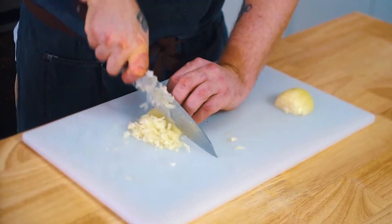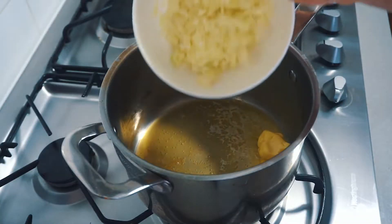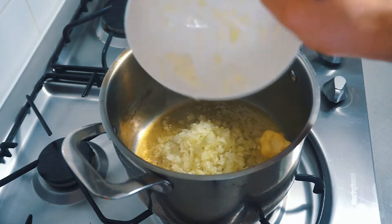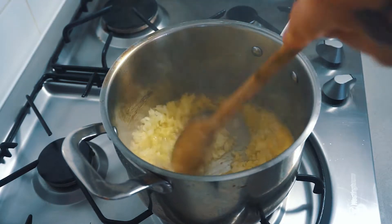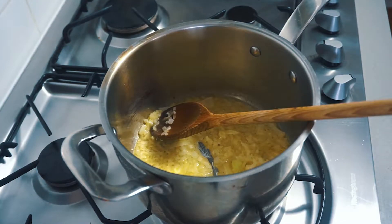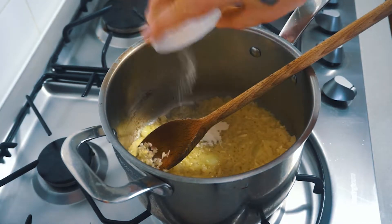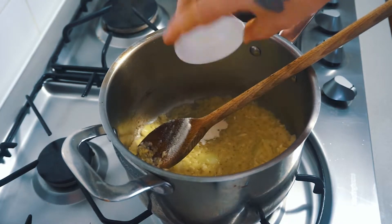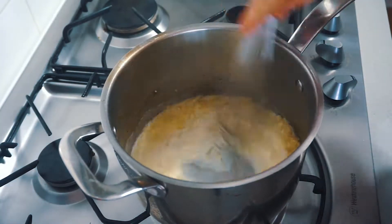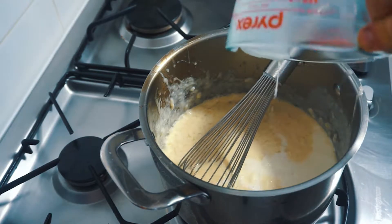Melt 50 grams of butter in a medium-sized saucepan. To the melted butter, we're going to be adding one finely diced onion. Sauté the onion until softened. Add a little pinch of salt to draw out any moisture. Then three cloves of finely chopped garlic, and two teaspoons of xanthan gum — this is going to work as our thickening agent. Then we're going to slowly incorporate 500 ml of milk to the mixture to form our bechamel.